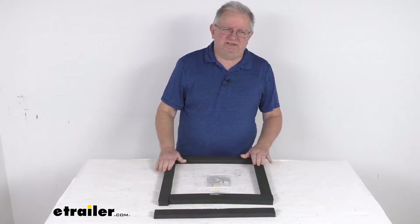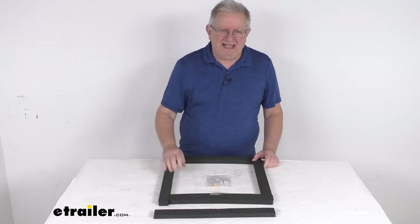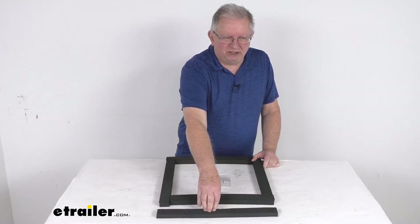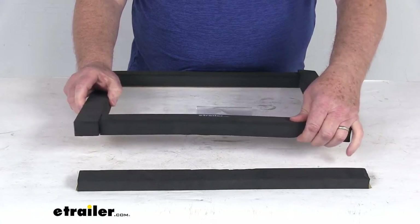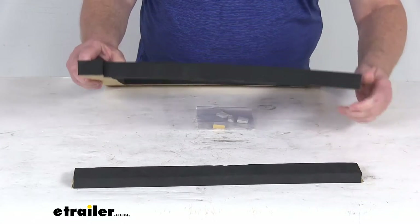The gasket portion is what will seal between the air conditioner and the RV's rooftop opening. And the shim, or leveling block, will help level the air conditioner. These parts are a foam material — I want to zoom in here and show you that — and you can see on the very back they do have adhesive backing on one side.